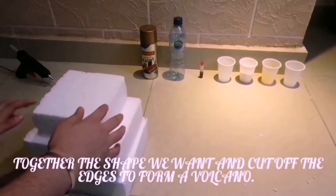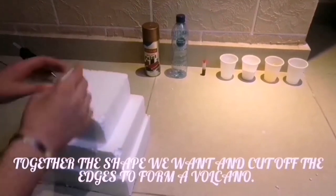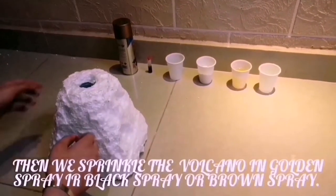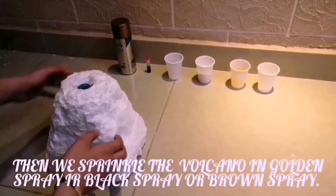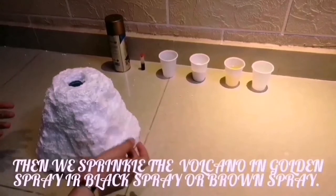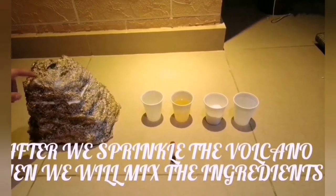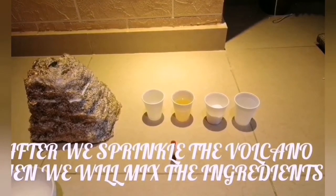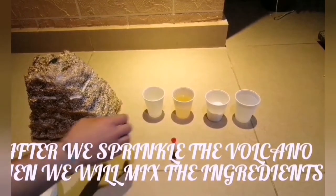Cut the shape we want and cut the edges to form a volcano. Then we sprinkle the volcano with golden spray, black spray, or brown spray. After we sprinkle the volcano, we will mix the ingredients.